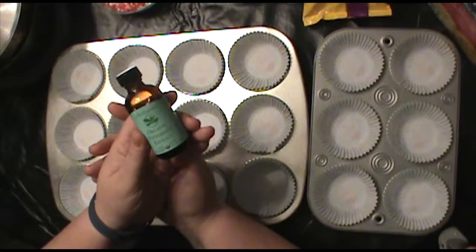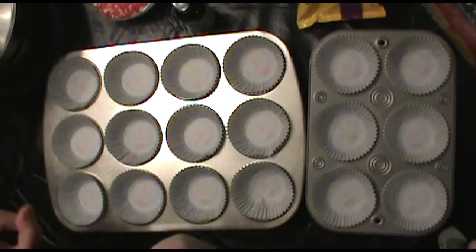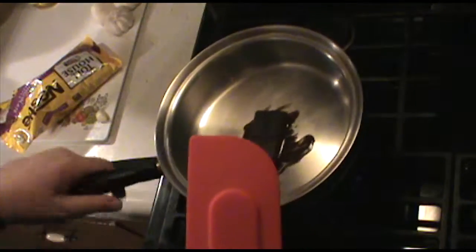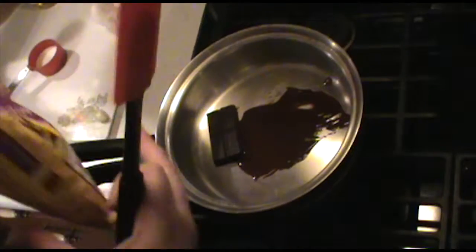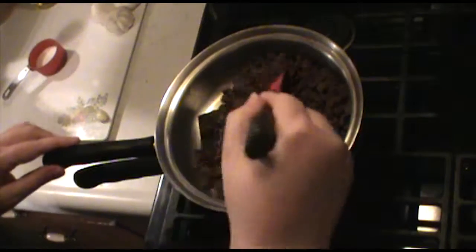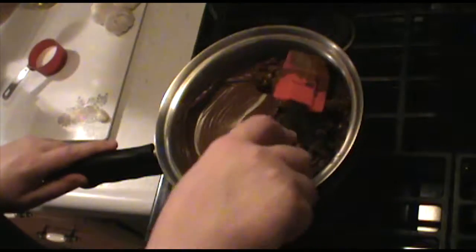I also have my double boiler and some peppermint extract. I've never used this particular one before so we'll see how it goes — they were completely out of the usual one at the store. We're going to go over to the stove and melt the chocolate. I'm starting with some unsweetened Baker's chocolate. I put a couple of cups of water in the bottom and I'm getting that heated up.